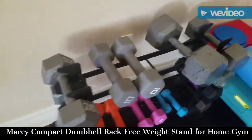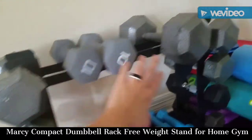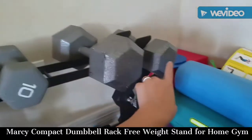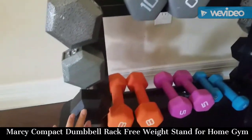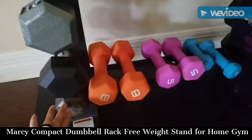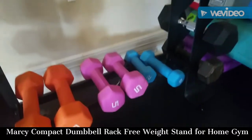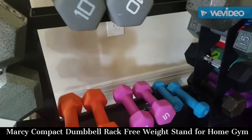As you can see, it can hold a lot of weights. I've got some 10-pound dumbbells here, this is a 40-pounder, I've got a 20-pound pair on both ends, I've got 15-pound dumbbells, 10-pounders, 8s, more 8s, 5s, and 2s. So just to give you an idea of how much weight this thing can hold.